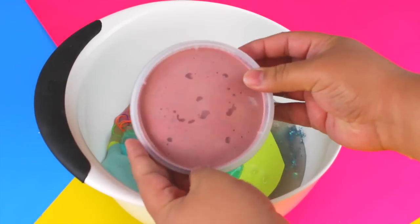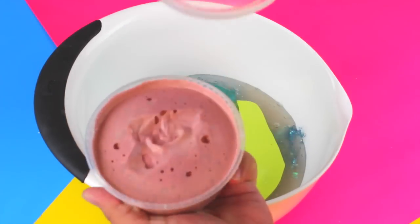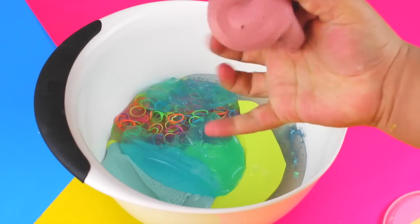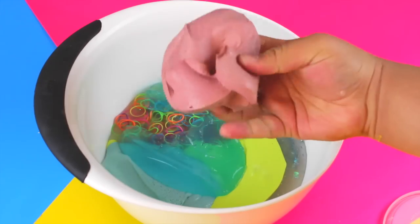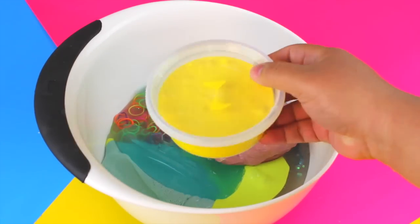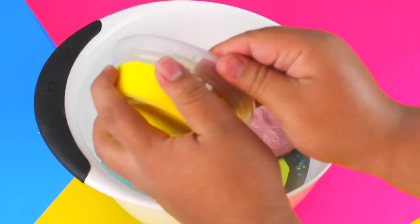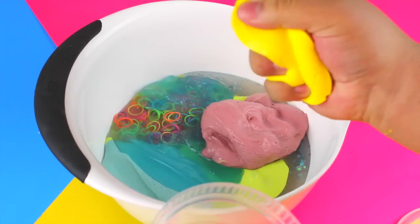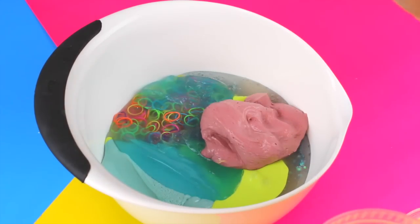Then we have another one of my favorites, which is this mauve-colored butter slime. I really really love this one — it's like my favorite slime I've ever made, well, one of them. Another butter slime I have here is leftover from my slime shop — it's a yellow butter slime which I call Rapunzel, so that one is going in as well.